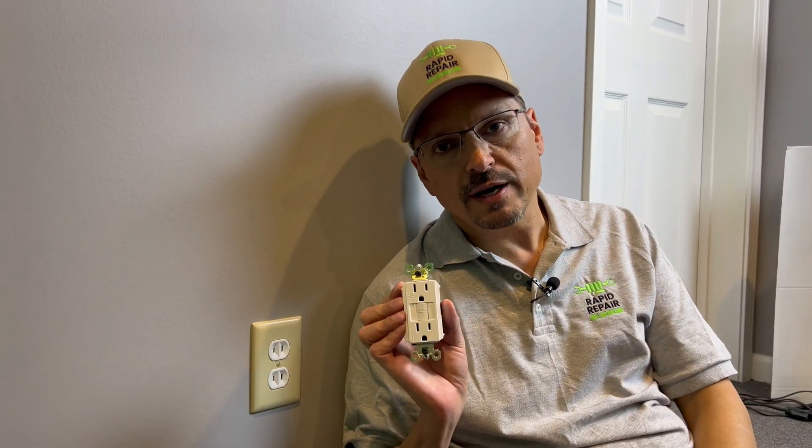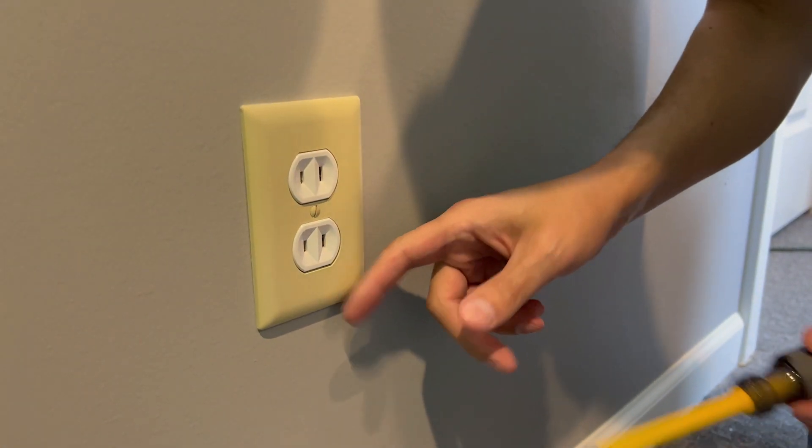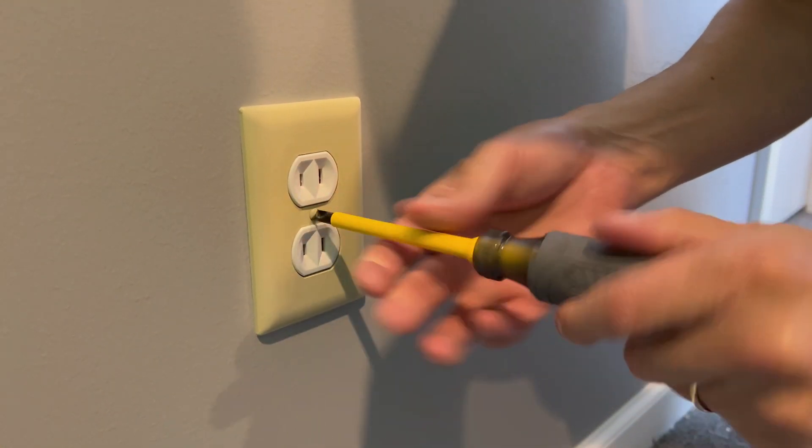Old two-prong outlets are ungrounded, unsafe, and difficult to plug your appliances into. You need to upgrade to a GFI safety outlet. We have verified the power is off in this older house — simply take off the cover plate.